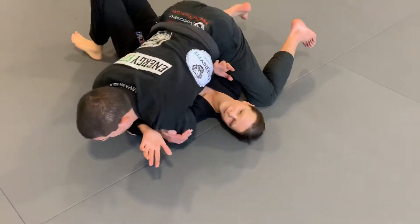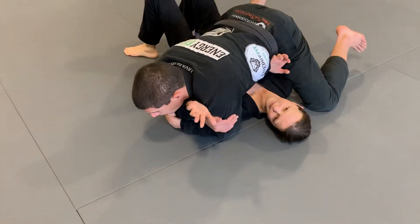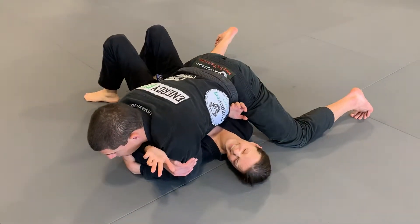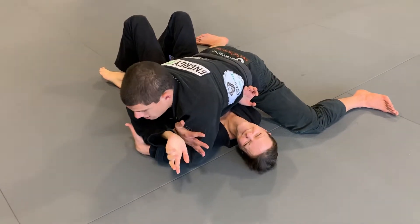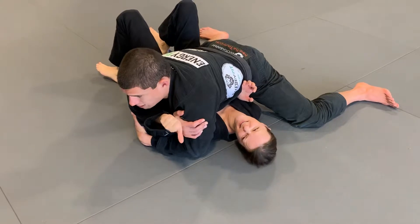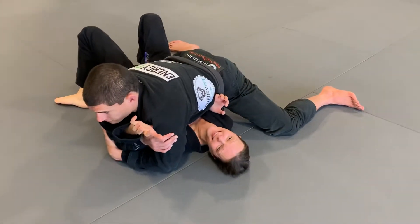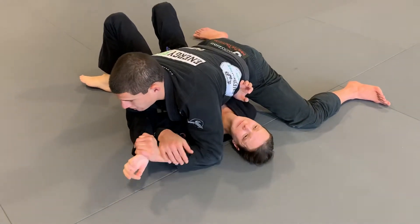Now my hips are important here. See how I'm kind of top heavy? My hips are light, so if I'm going against a bigger person, she can bump me off. So watch what I'm going to do with my hips. Now I'm nice and tight, but my hips are driving into her. Now try to bump me off. So now my hands come up — I grip. Boom, Americana.